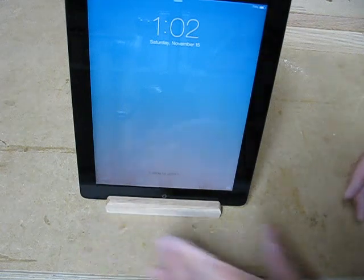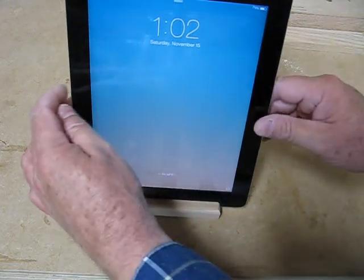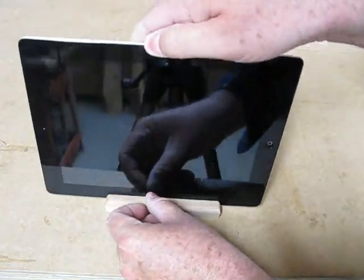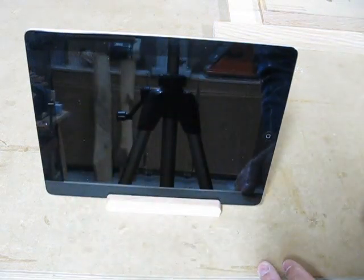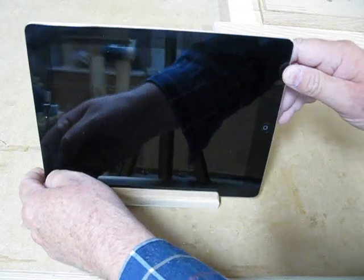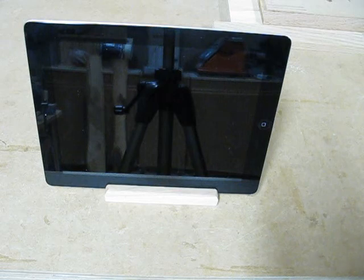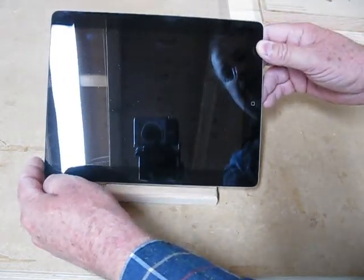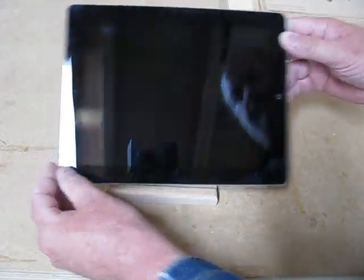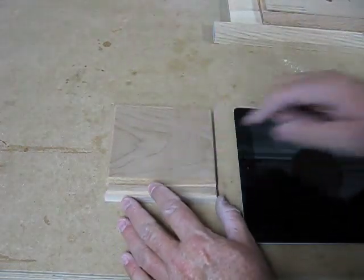Five inches across is a good width — I don't want it any wider than that. This works very well, but when you want to type on the screen, if it was narrower it could be a little unstable. This angle is good for video chatting and digital photo albums, but it's not very good for typing. So what I want to do is cut another slot on the back at 40 degrees, the exact same way as this one.